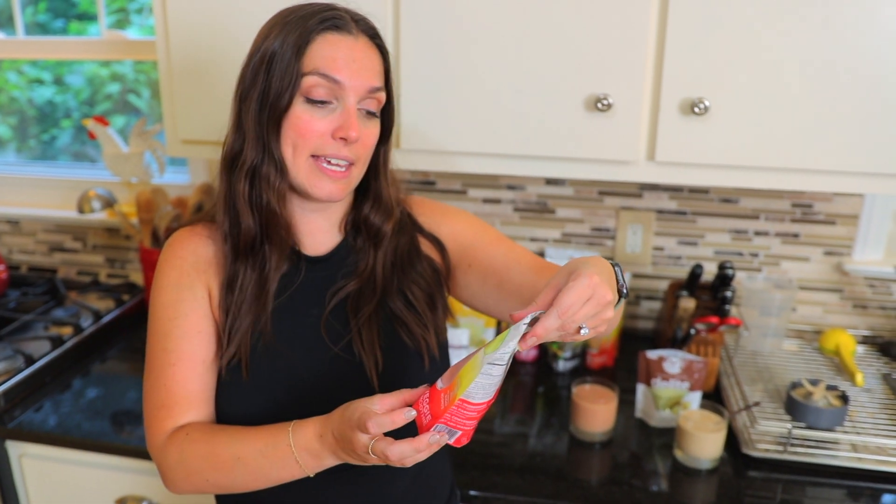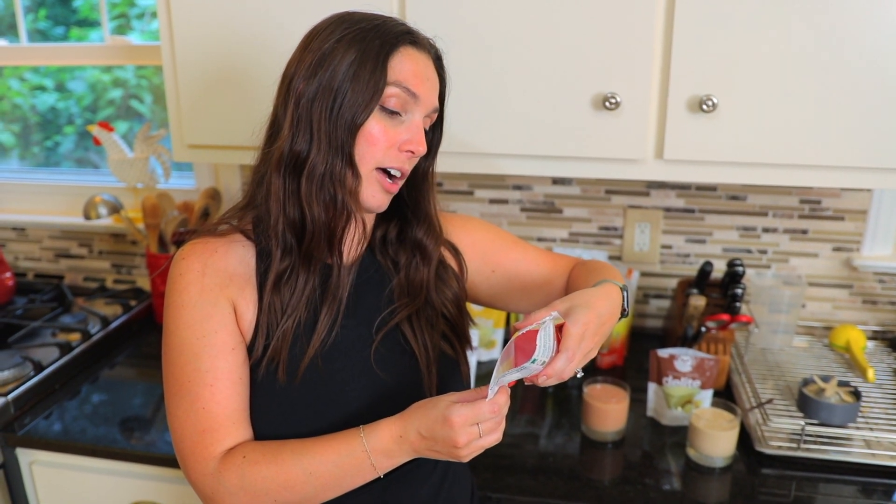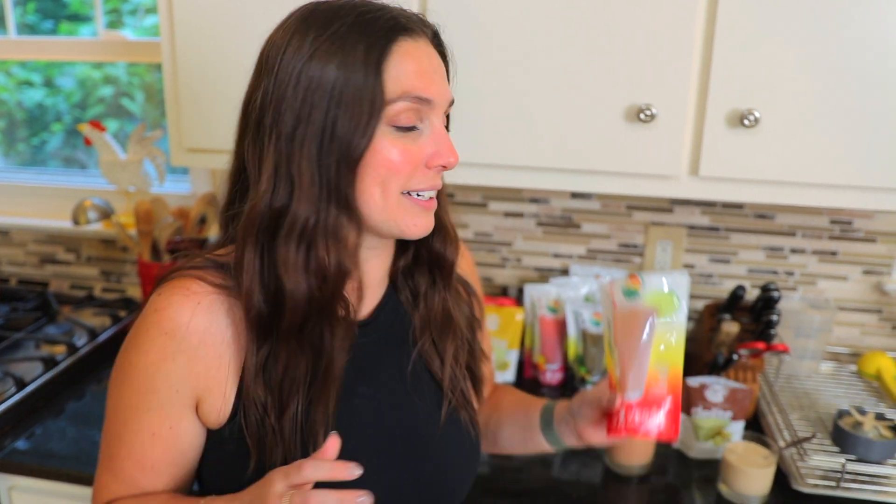Next we're trying the Froze smoothie. This is strawberry, avocado, cauliflower, lime, and vanilla bean. I have no idea what this is going to taste like, but I'm excited to try it. It's almost a little bit fizzy, which is interesting. I was a little nervous about the cauliflower — I don't love cauliflower in a smoothie, but that's actually pretty good; you don't really taste it. The lime gives it a nice zing. It's a little bit different, not quite something I would normally pick out, but not so out there that I'd never try it again. I really like this.